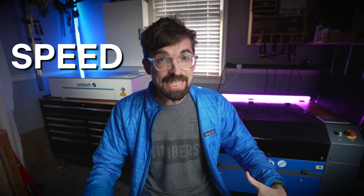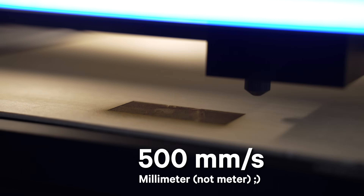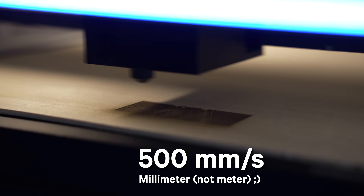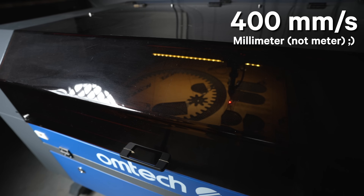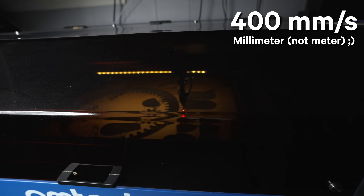In terms of performance, two things will limit you: power and speed. On the speed side, the machines are pretty similar. The Polar lists 500 to 600 millimeters per second, which is the same as the G-machine, while the 60-watt unit comes in at 400 millimeters per second — though higher-specced versions of that machine can go faster.